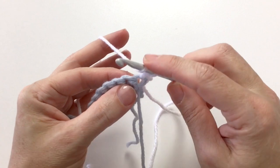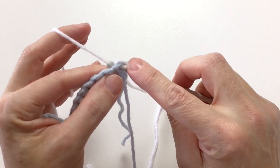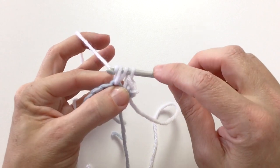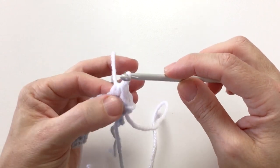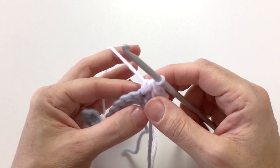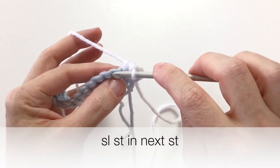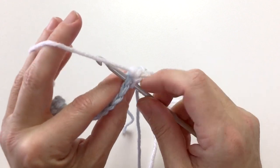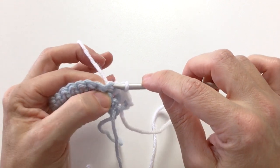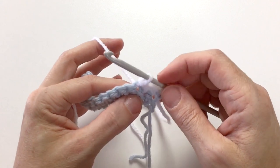Your second stitch is going to be a half double crochet. So wrap the yarn around, put your hook through the next stitch under both loops, wrap the yarn around again and pull it through. You're going to have three loops on your hook, wrap the yarn around and pull it through all three. Use your thumb to help you manage this stitch smoothly. Your next stitch will be a slip stitch. Without wrapping the yarn around this time, just go ahead and put your hook into the next stitch under both loops. You're going to wrap the yarn around, pull it through that stitch and through the loop on your hook. That's your slip stitch.